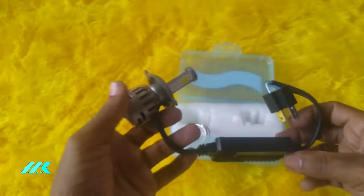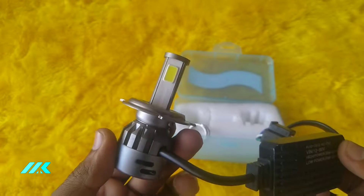I am going to show you a lot of brightness, a lot of finishing, and a lot of cooling.